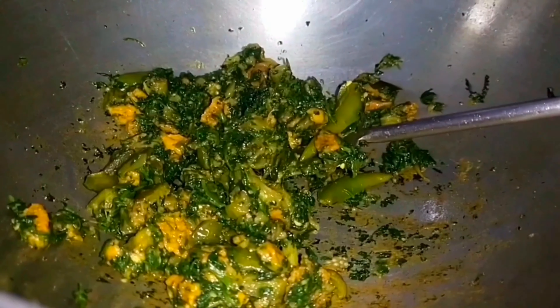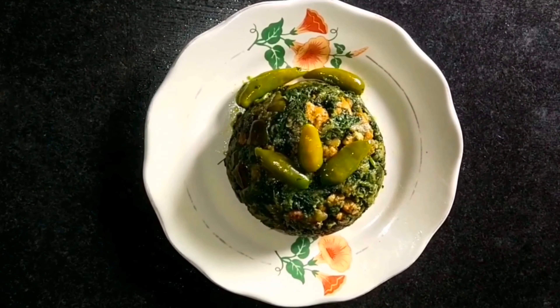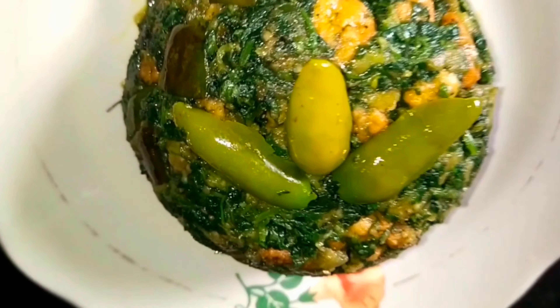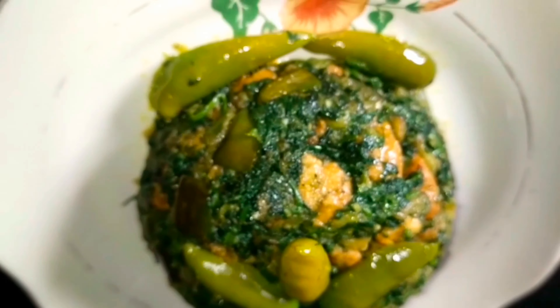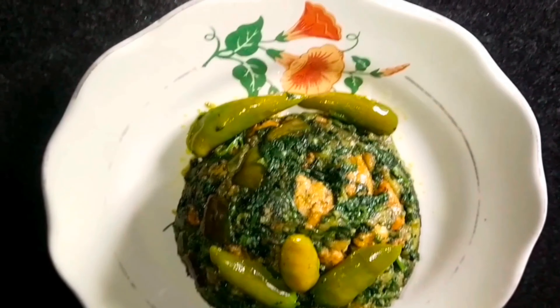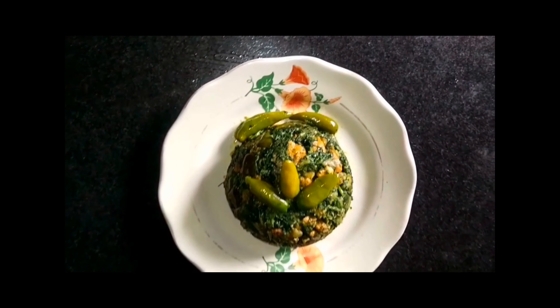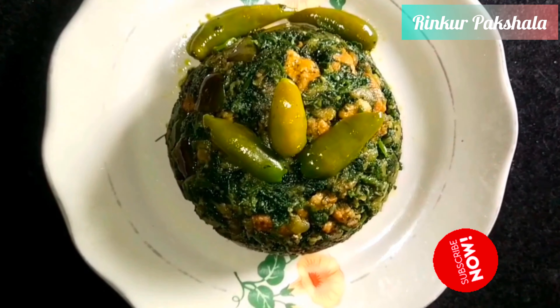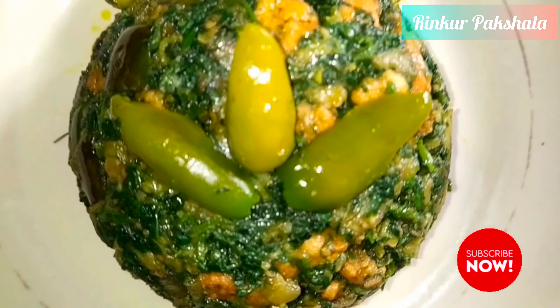I'm going to finish with a good dinner as well. I'm going to finish my dinner this week. If you like our recipe today, please comment on our channel and subscribe to our channel.